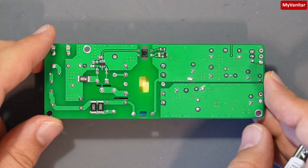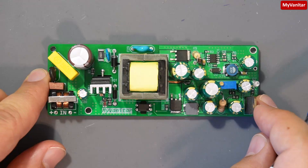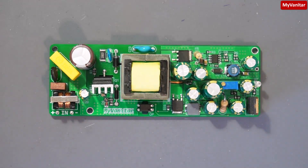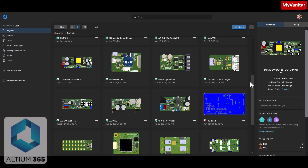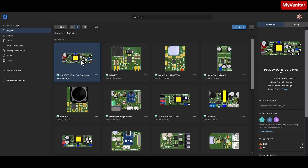I think I covered everything quickly. Let's go to the schematic and PCB. Here is the home page of my Altium 365 cloud space, and this is the latest project I will discuss.